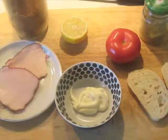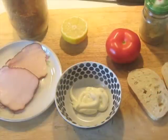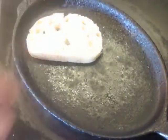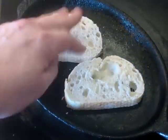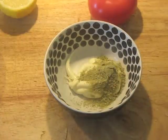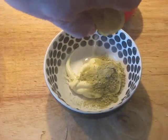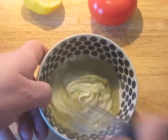A couple of pieces of French bread here. I'm just going to brush these with some light olive oil on one side. I have a cast iron pan heating and I'm putting the French bread oiled side down to begin toasting. To the mayonnaise, I'm adding one teaspoon of that Beautiful World seasoning and just a few drops of lemon juice, then whisking it together.